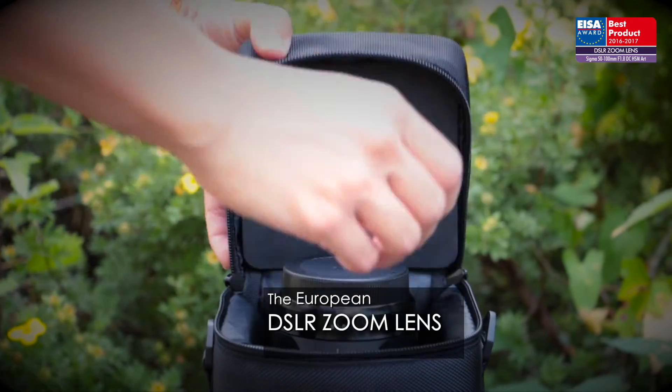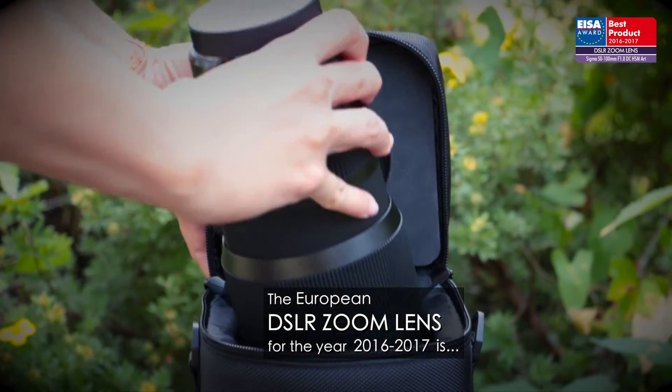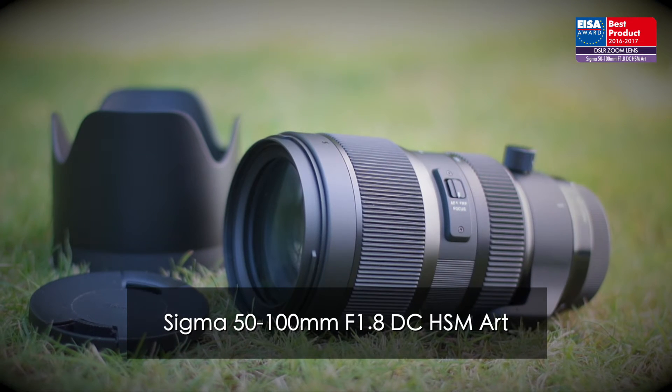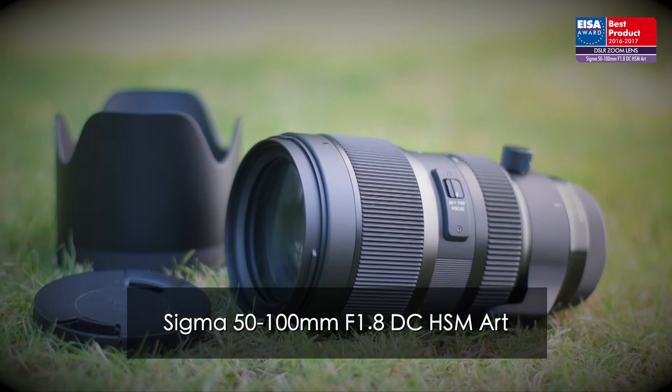The European DSLR Zoom Lens for the year 2016-2017 is the Sigma 50-100mm f1.8 DC HSM Art.